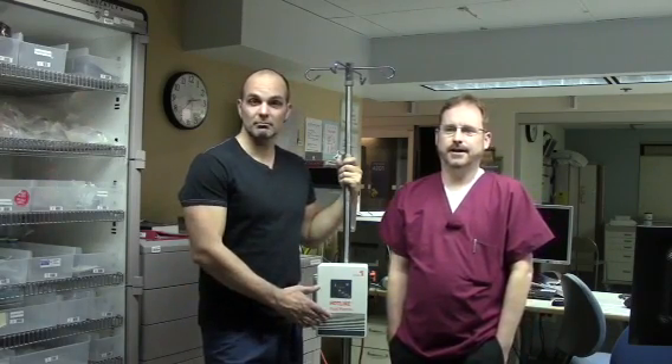Monitor the patient's IV site and check for thermal injuries. Also, assess the patient's response to IV warming treatment. Document the usage of the hotline fluid warmer in the electronic medical record.